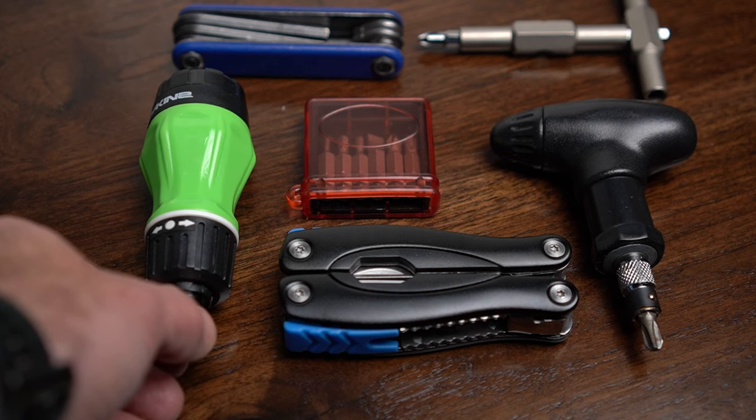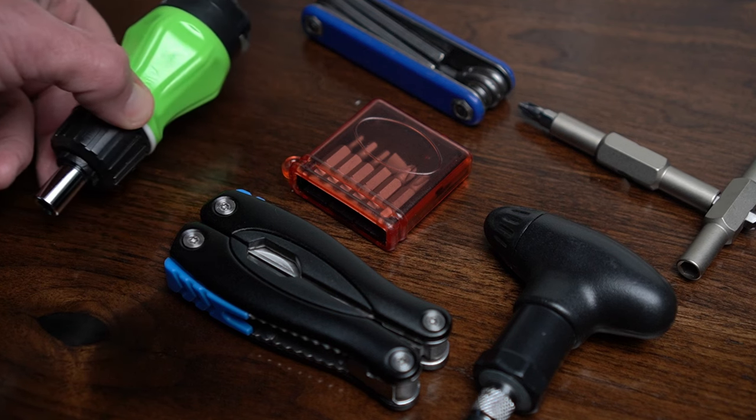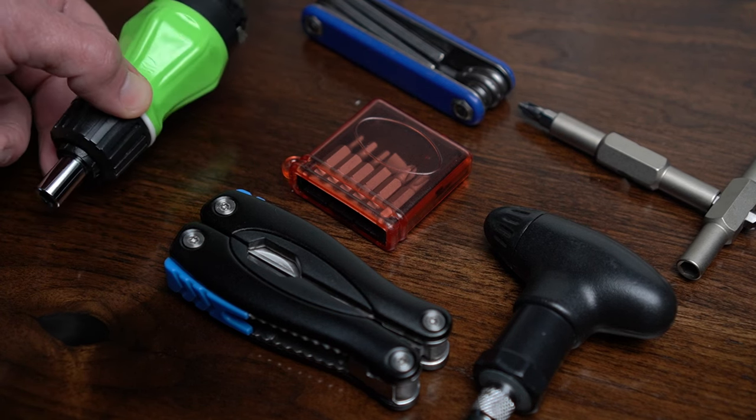I'm going to tell you the best ski or snowboard tool to carry with you all the time. There are a lot of different options for tools to carry when you're on the mountain, but one of these stands out to me the most.